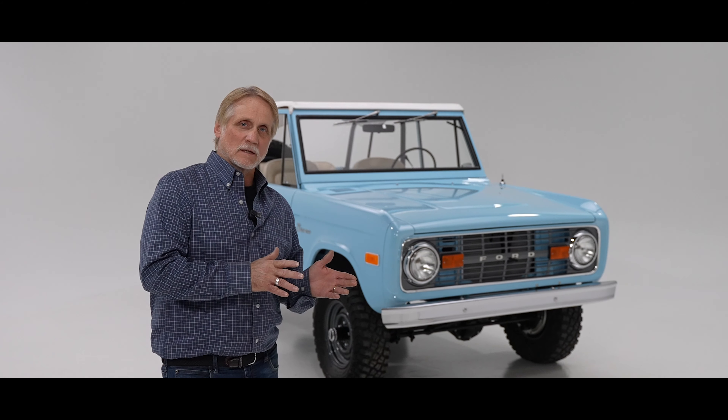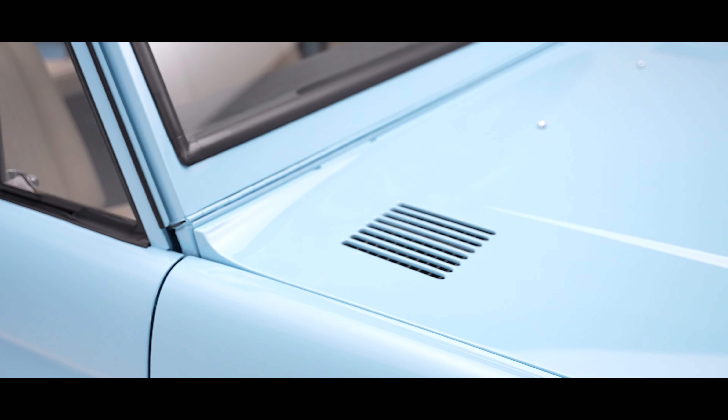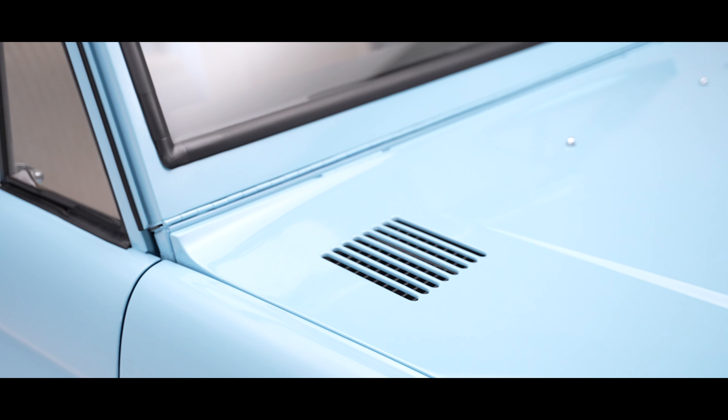It got Glazereth urethane base coat clear put on it, and we did the same thing for the roll bar.